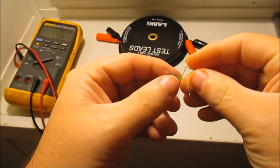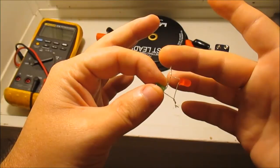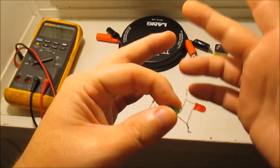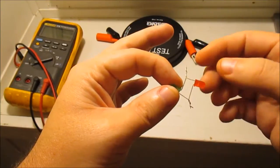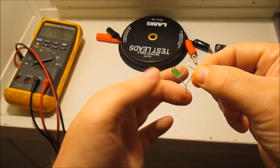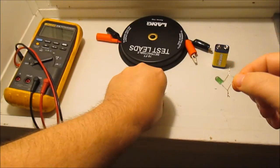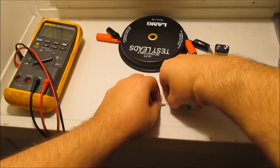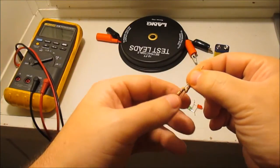One side is going to go out to your test probe, and you're going to wire the other side to some resistors. I've got a whole bunch of resistors — you can play around with them and do Ohm's law to figure out the math.